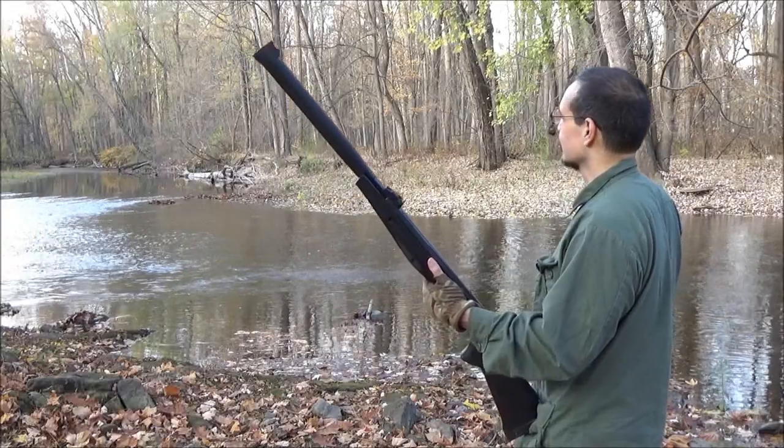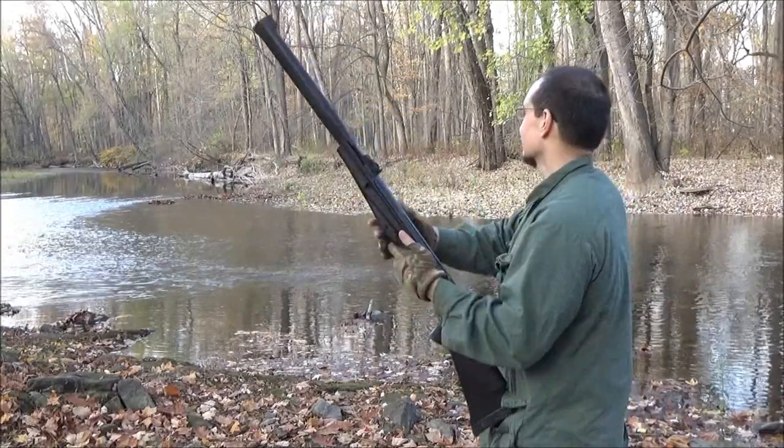Sometimes I just stare at the creek and think about my life. But I do enjoy nature. I hope you're all doing well and getting out there.